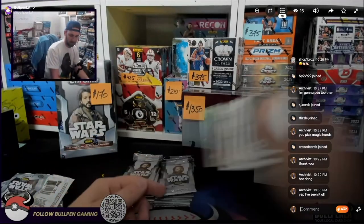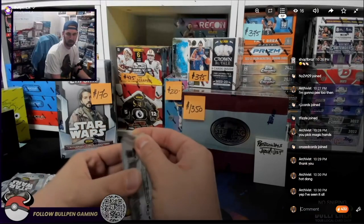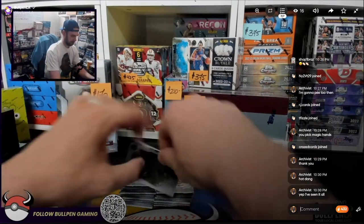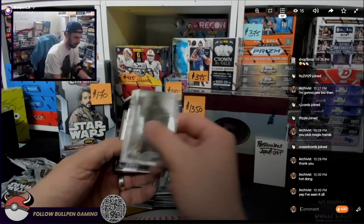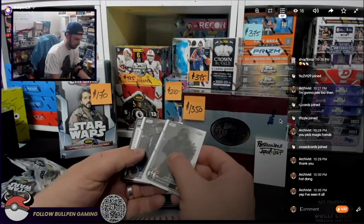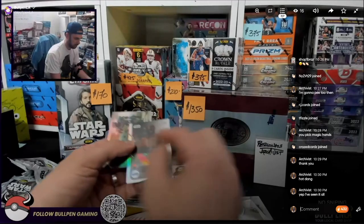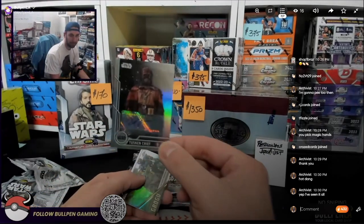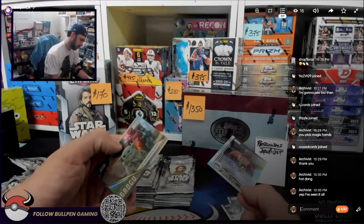C-3PO — so this is the pack right before the auto. And you can see me, I'm Archivist, talking over there. We talk back and forth. Fifth Brother — we have a backwards card. He usually opens sports cards, but he also knows the Star Wars. Tusken Chief is your auto. He knows Disney cards pretty well. There's the auto — the Dark Troopers arrived.